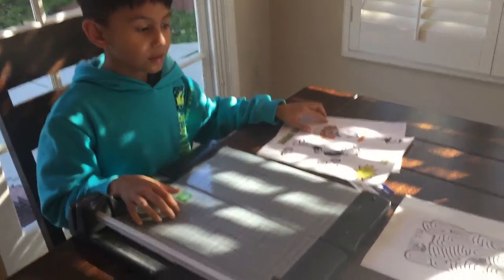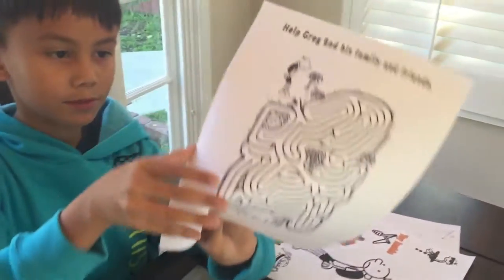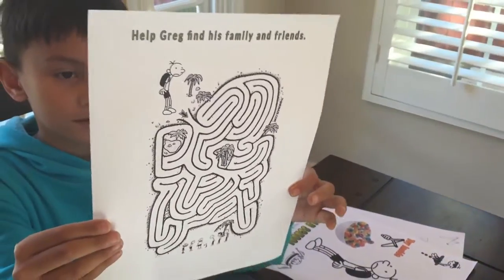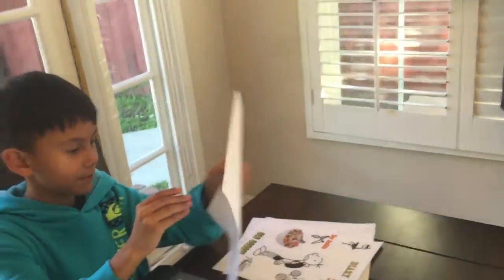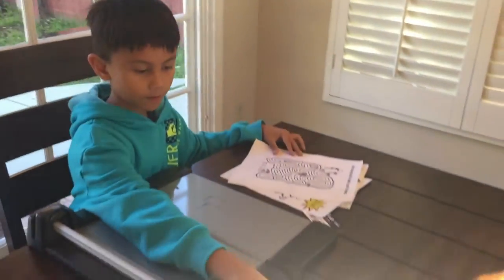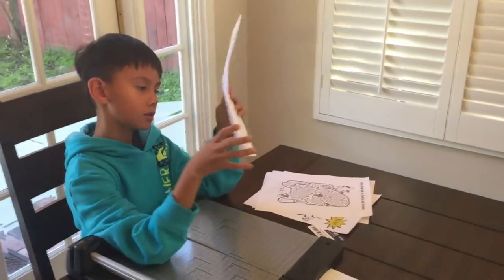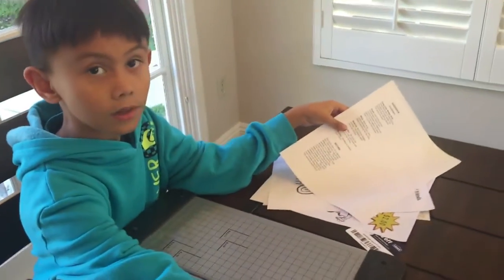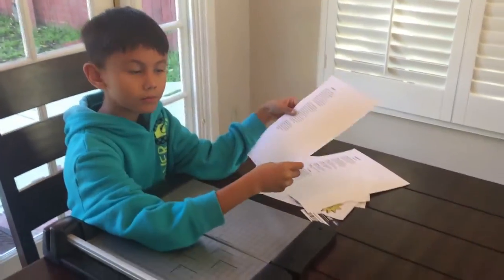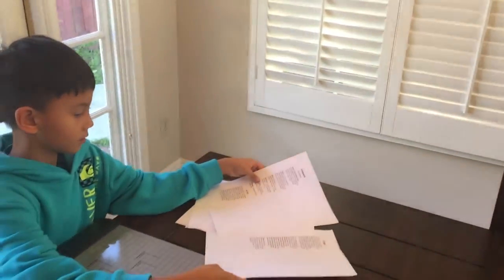That goes in front of the box. This is the back, which has a little maze — 'Help Greg find his family and friends.' That's the Wimpy Kid character's name. And on the side of the box we're gonna cut this one out, this one out, and this one out — about two inches each. And this is the box we'll be using.